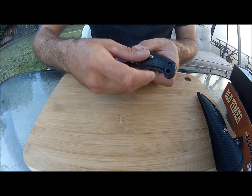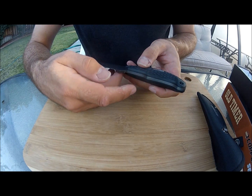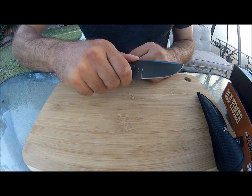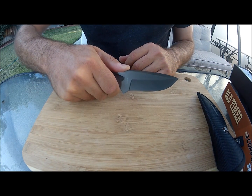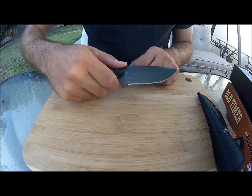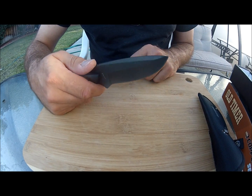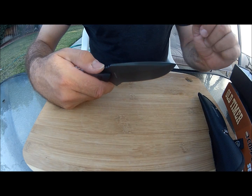It's got a little hole for a lanyard and it's very ergonomic — just sits perfectly in the hand. It's a ridiculously low price, about less than $16 on Amazon. Thank you.